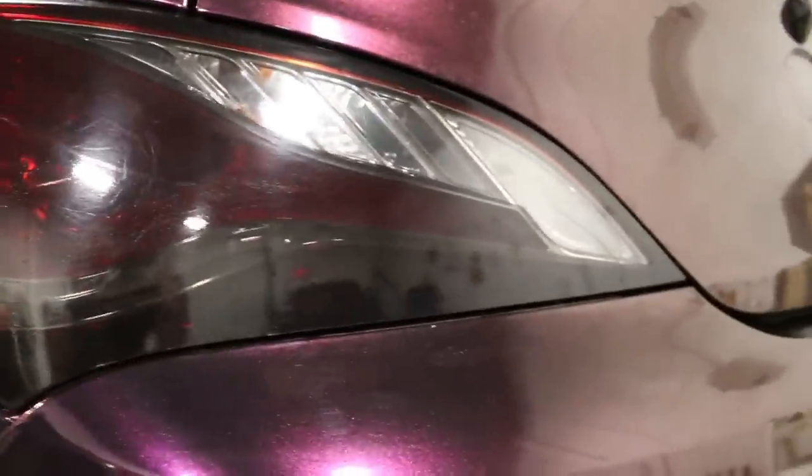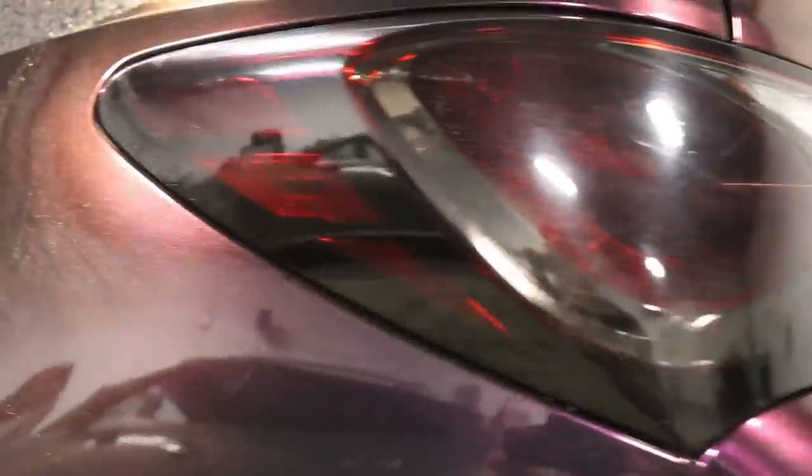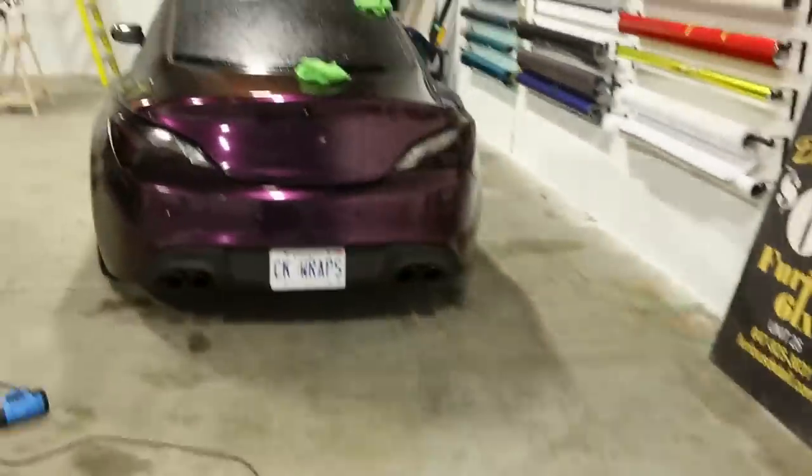As you can see here, it's pretty decent. I bet if I ran a heat gun over it, it would probably clean it up quite a bit. Still pretty glossy — no lifting, no nothing. My car is wrapped in the nightshade purple. As you can see, it's pretty nice, holding on great.